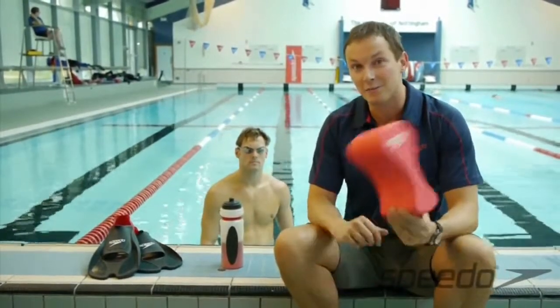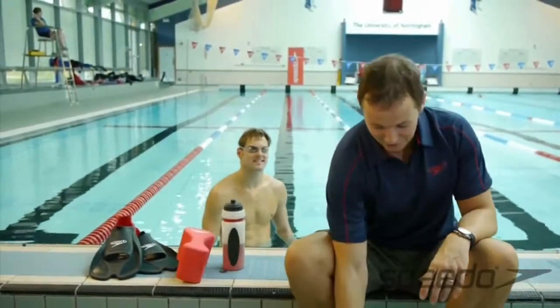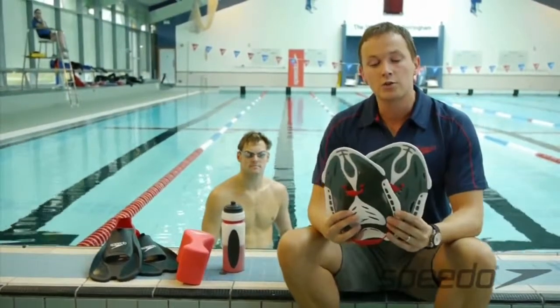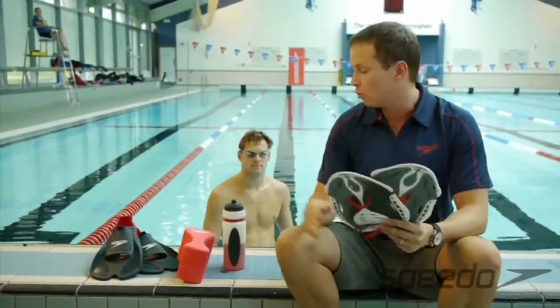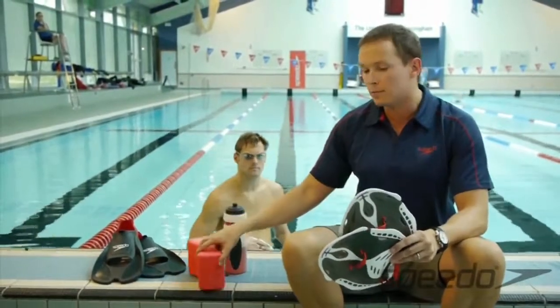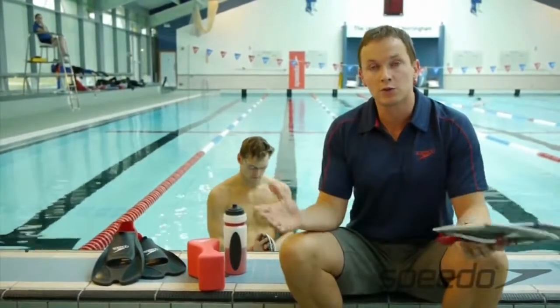It's actually very rare to see Liam without a Pool Boy or his fins on — he loves his kit! Going back to the paddles, the easiest way to use them is for distance per stroke. So we tend to do it with a Pool Boy and the paddles, which Liam will demonstrate in a second.